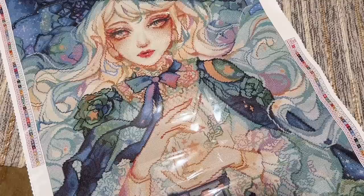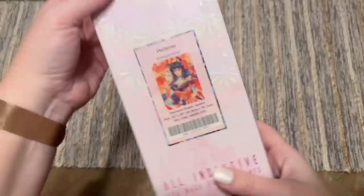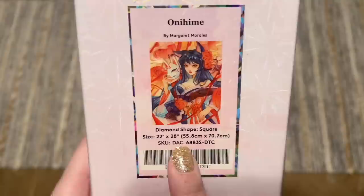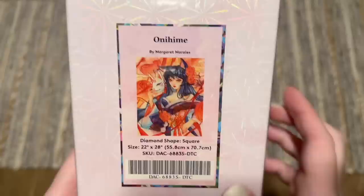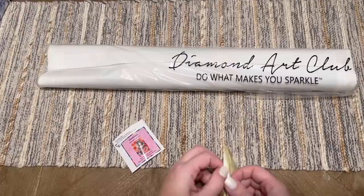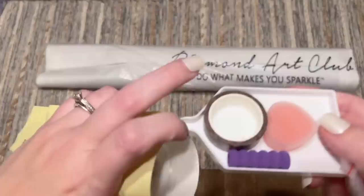That was Satura by Margaret Morales — she really needed to be done justice. Now here we have Onahime, also by Margaret Morales. I had to get this one. It has square-shaped diamonds, 55.8 by 70.7 centimeters, with lots of reds. Each Margaret Morales release has a different color theme: Dragon Spirit had lots of blues, Onahime has lots of reds, and Satura had lots of greens.